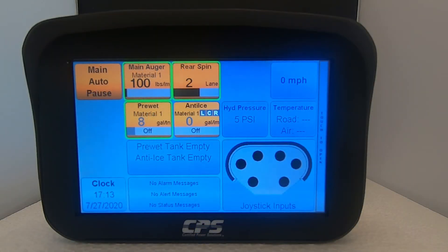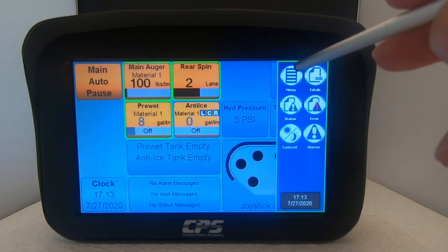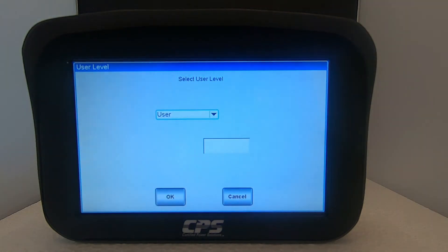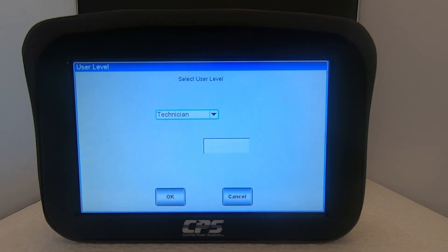When you start your vehicle your XDS should be on and showing the home screen. To do a drop test we need to log in under the technician user level. To do that, first tap the right-hand side of the screen where it says touch to open. Tap on menu, then tap on user level, and select technician from the drop-down menu. Refer to your supervisor for your technician level password. Tap OK.